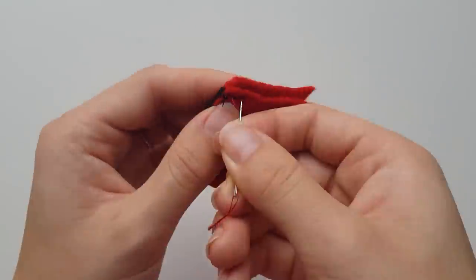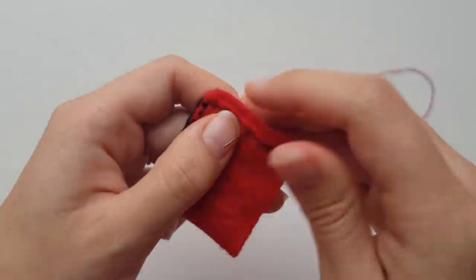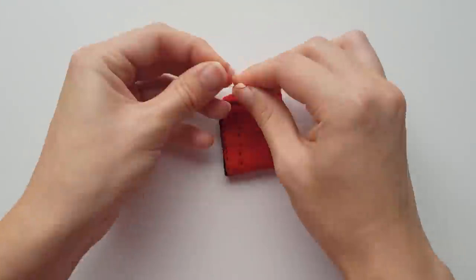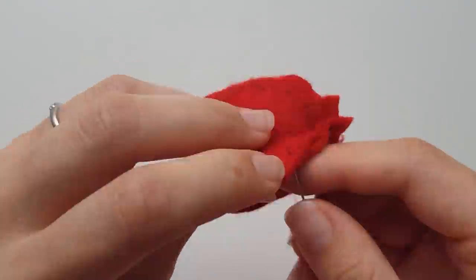After that, fold this piece in half so the shorter width sides align and sew them together with the tracing facing up. Then place the top circle piece so it aligns to the sides and sew it onto the top.